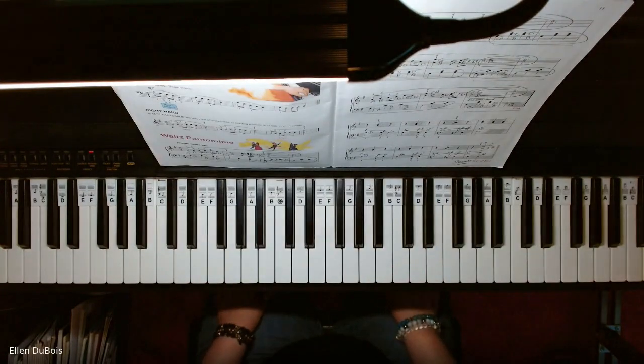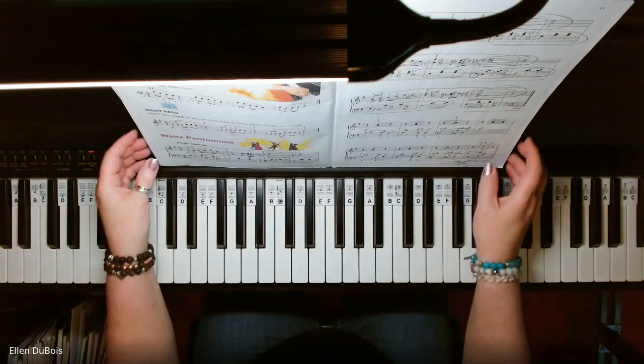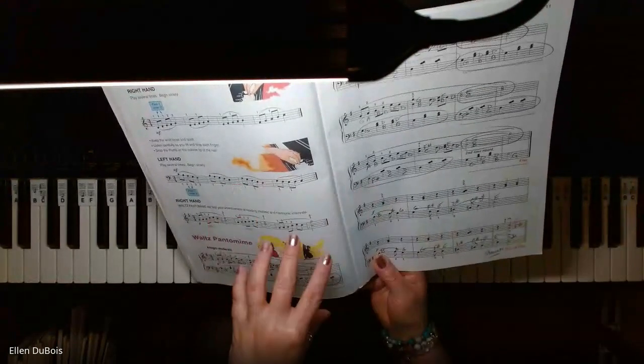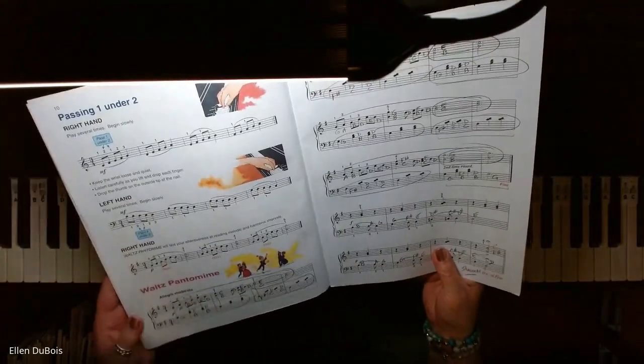Hey everyone, it's Ellen from Rhapsody Music Lessons. Somebody asked me if I would play Walt's Pantomime, and I sure will. But honestly, I did practice this a few times before putting this recording out because it is a little bit tricky.